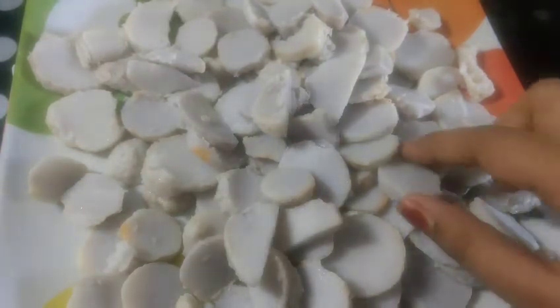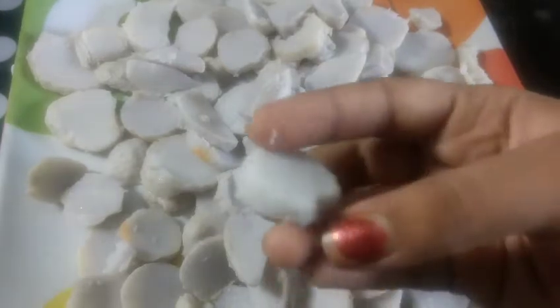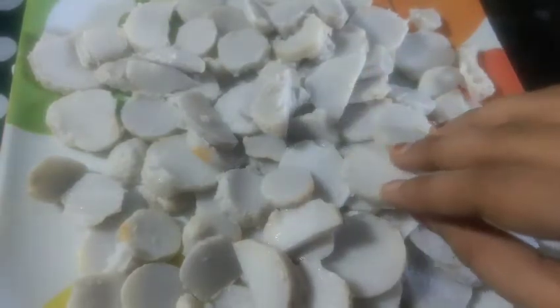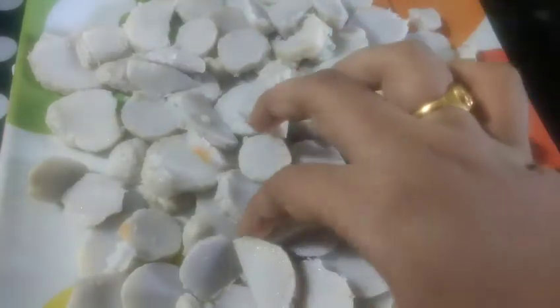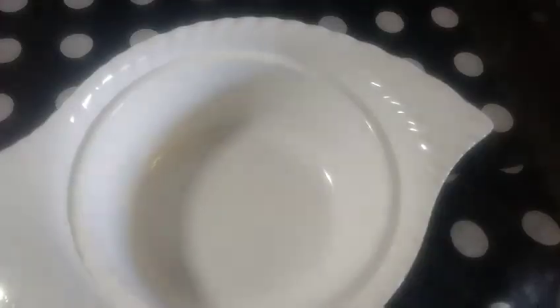Once we have the recipe, we will cut it into small pieces, removing the seeds. Then we will put them in a mixing bowl.